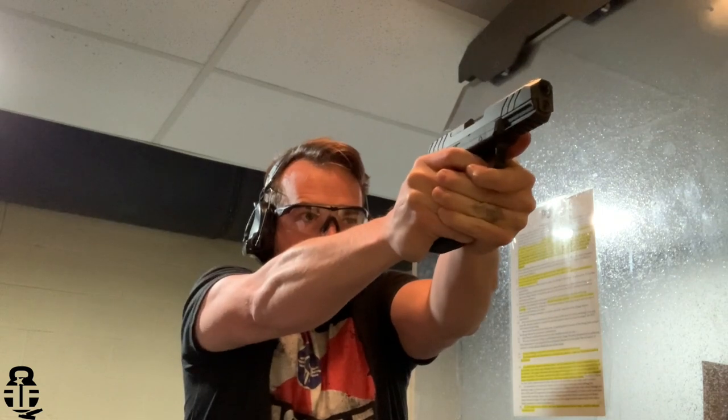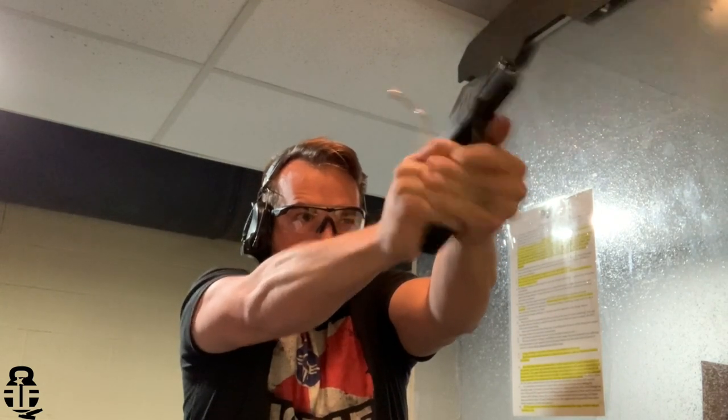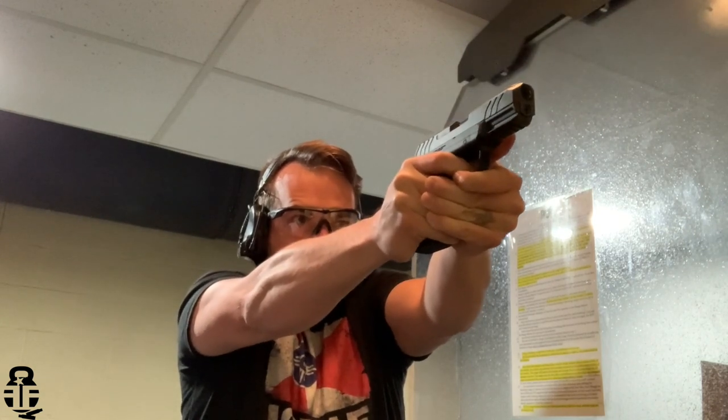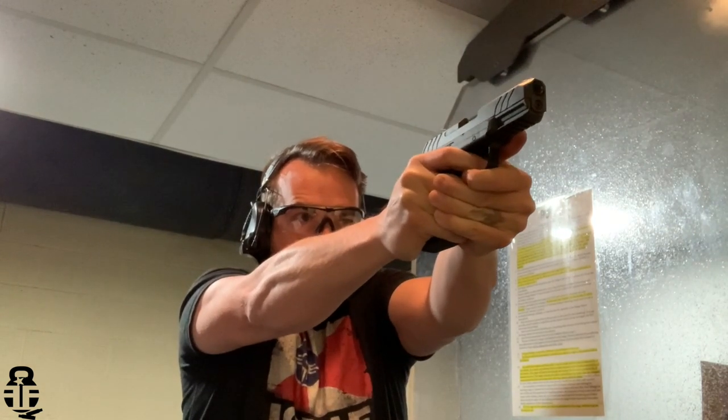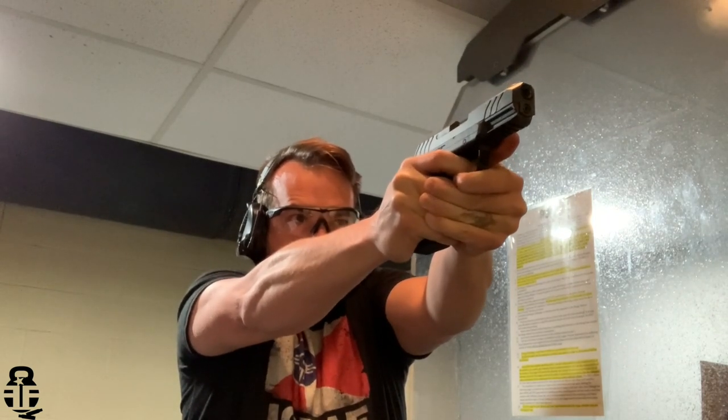Really do appreciate you guys swinging by and checking things out. Patreon crew, thank you so much. If you're interested in supporting the channel, there are links in the description below. Thanks so much — as always, freedom through strength. High five — catch you guys later!